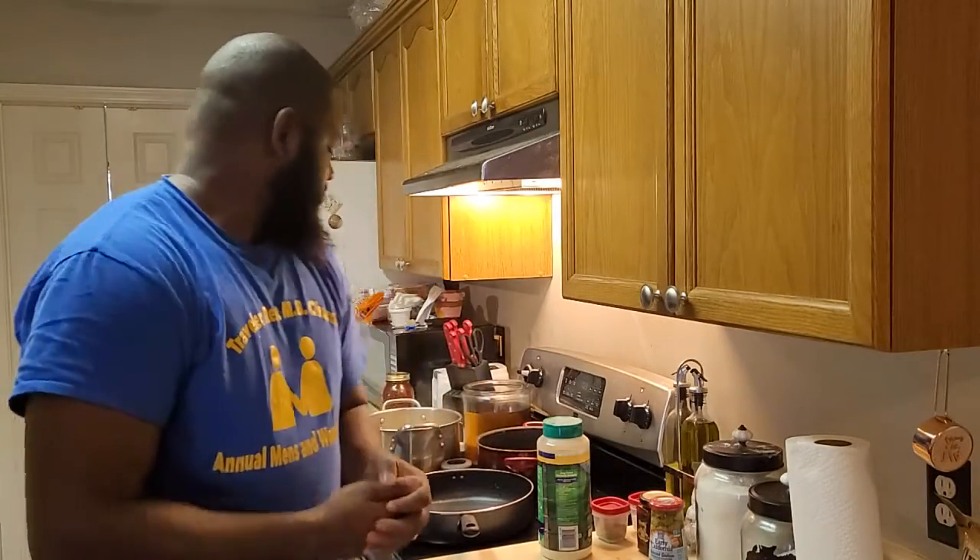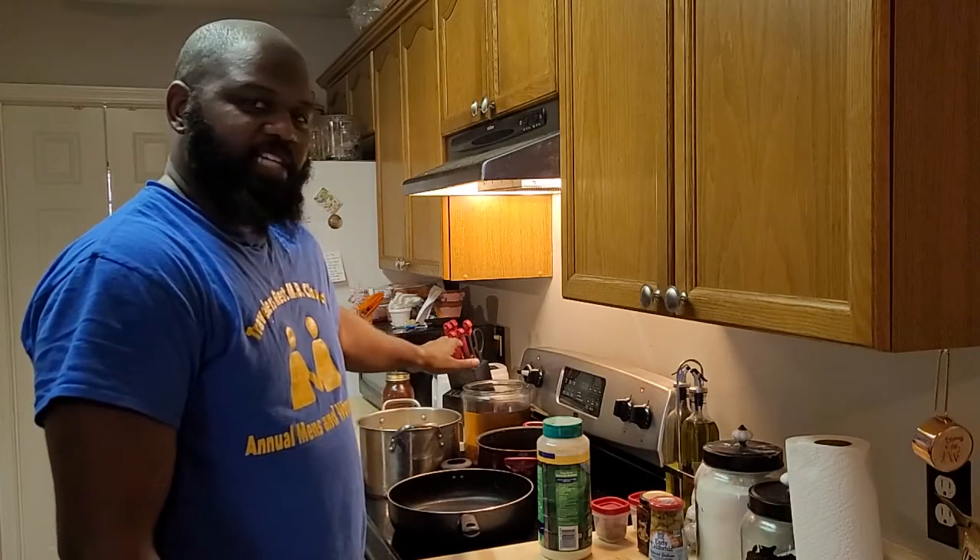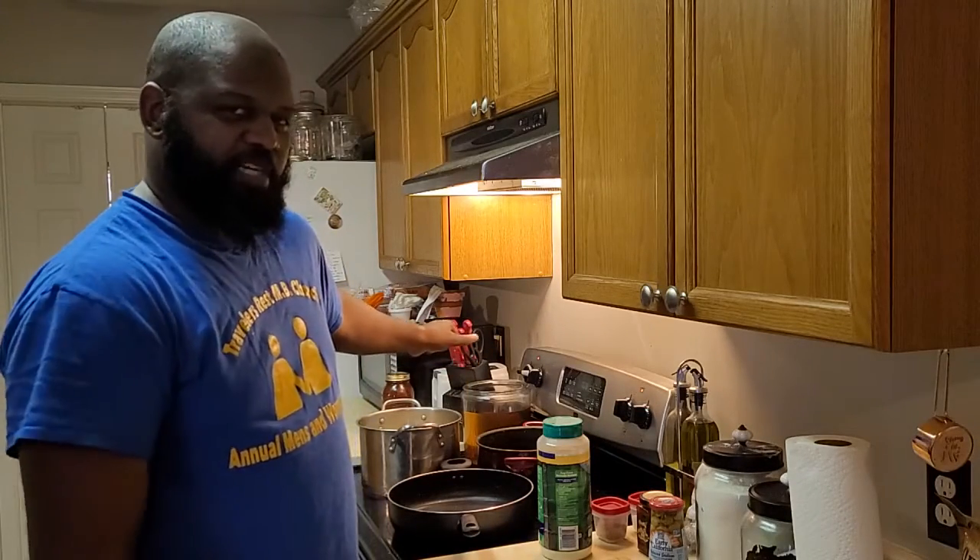What's going on, good people? Welcome back to Cook It Up with Chris — I'm Chris. Today we're in the kitchen experimenting. I prefer panini and rotini pasta but I got some elbow noodles, which is better than spaghetti.